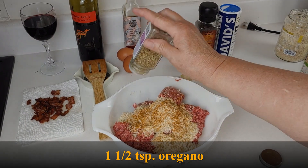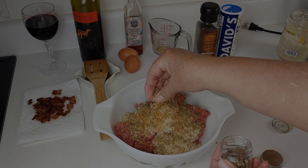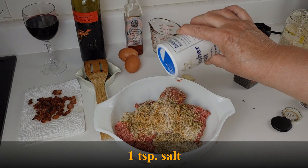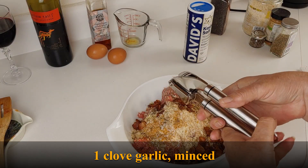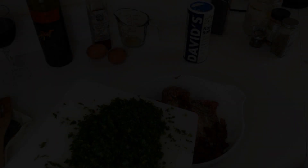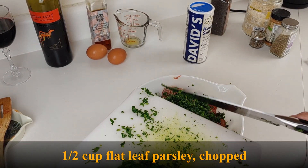Now add a half a teaspoon of crushed red pepper or cayenne, one and a half teaspoons of oregano, one teaspoon of fennel seeds, an eighth a teaspoon of freshly ground pepper, and one teaspoon of salt. Now add your bacon bits that have cooled down. You will want to add one clove of garlic that is minced or pressed. Add a half a cup of flat leaf parsley that has been chopped.